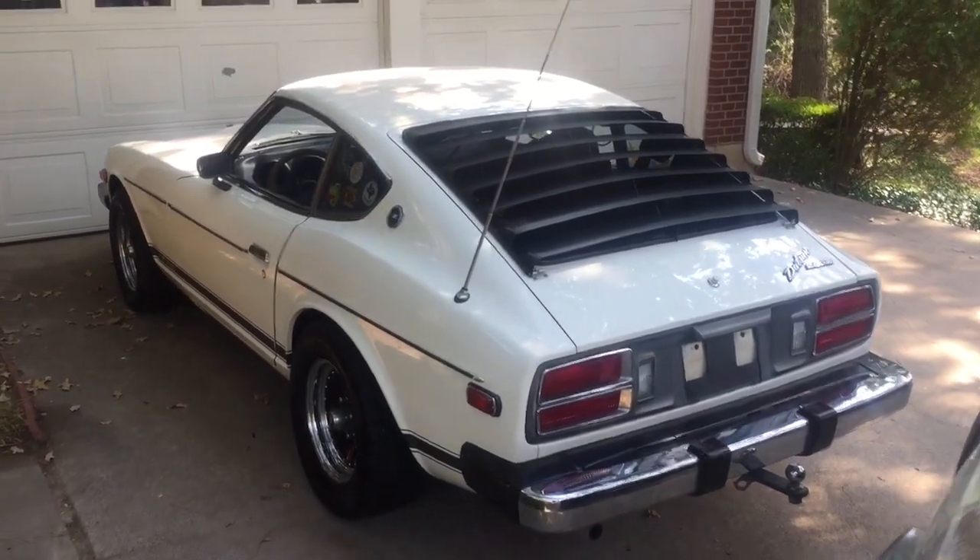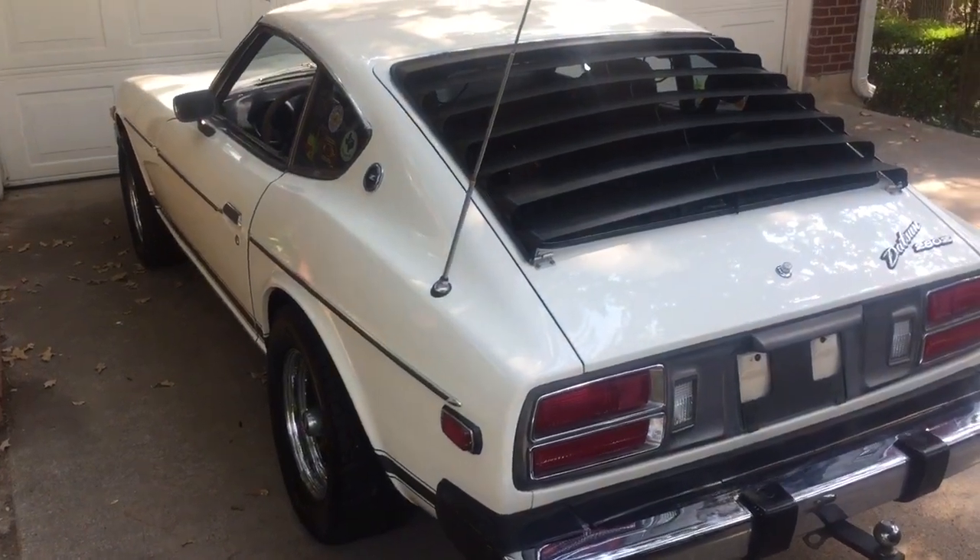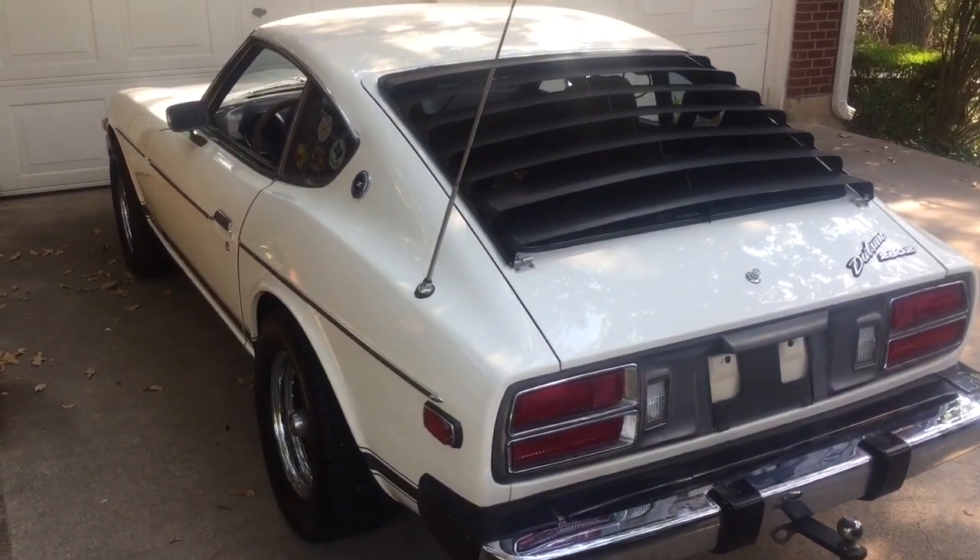1975 Datsun 280Z from Bring a Trailer. I did a quick walk around and a little bit of background on this car.